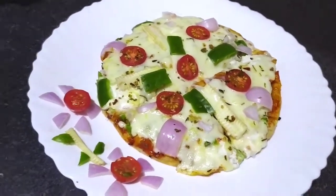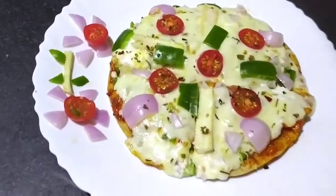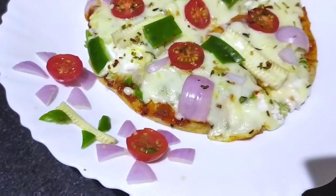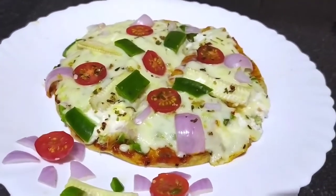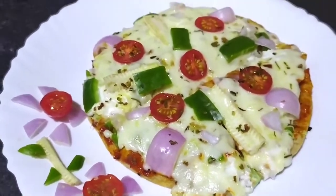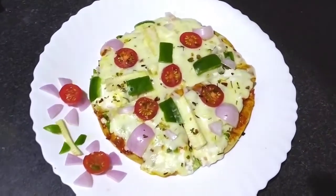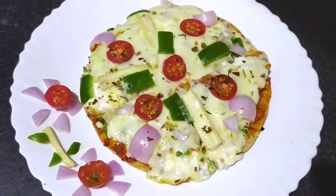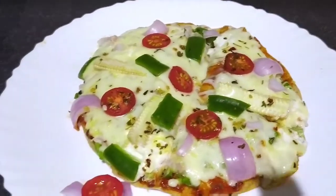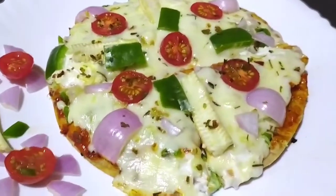You don't need dough — you can make it very easily at home. If you haven't subscribed to my channel, please subscribe. Like, love and share. You can follow us on Instagram and on my Facebook page, Yummy Treats with Meena. Press the bell icon for notifications so you don't miss all the important steps.